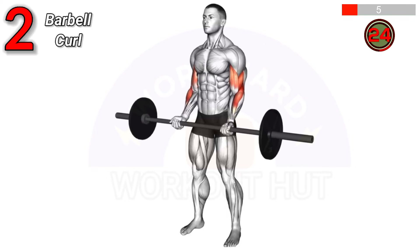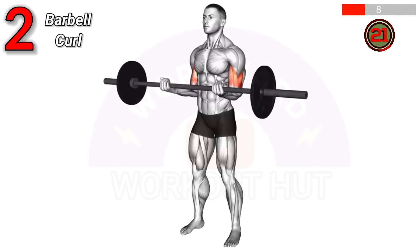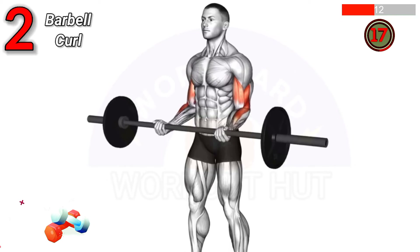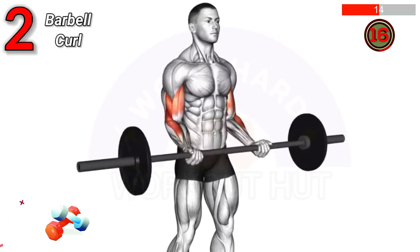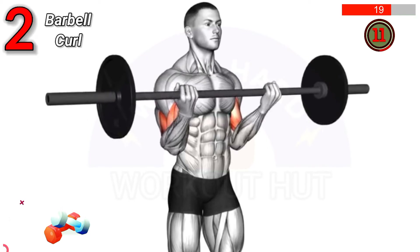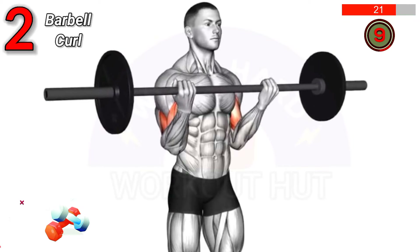To perform a barbell curl, stand with feet shoulder-width apart, grip the barbell with palms facing up, and curl the weight towards your shoulders, keeping elbows close to your body. Benefits: builds biceps, improves arm strength, and enhances grip.